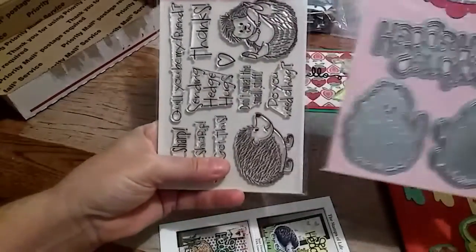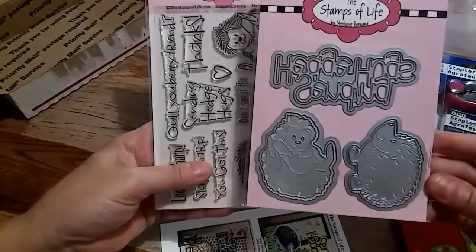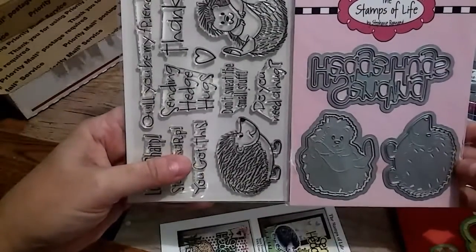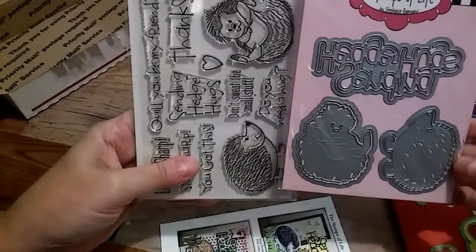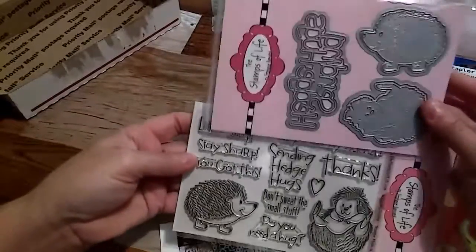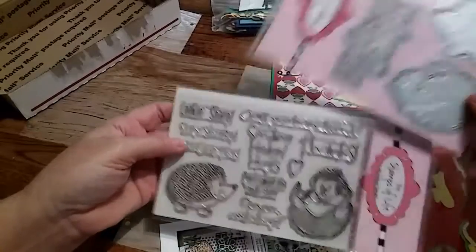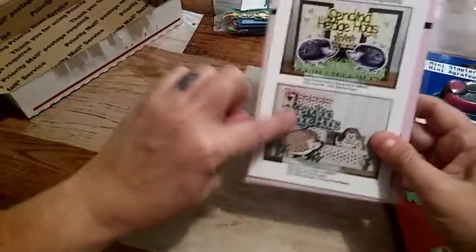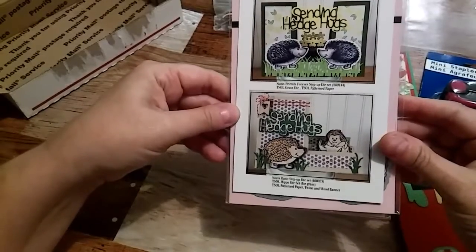Oh my goodness — she sent me a Hedgehog stamp set and die cuts that match! Look at that, that is very nice. Thank you so much, Tina! I love it, I can't wait to play with this. I guess that card is telling me about it and giving some great ideas on how I could use it.